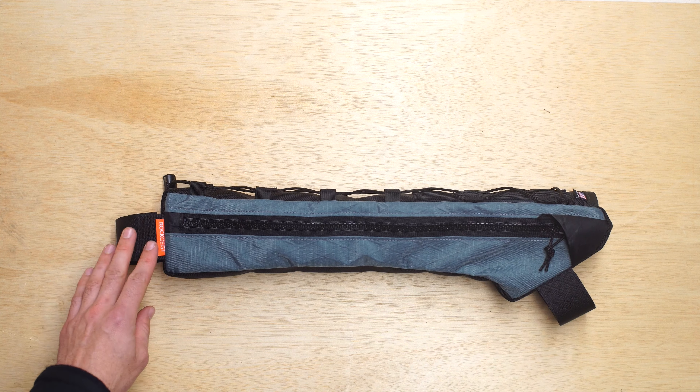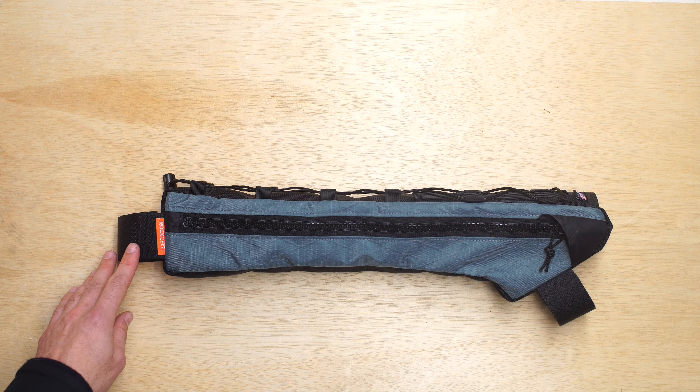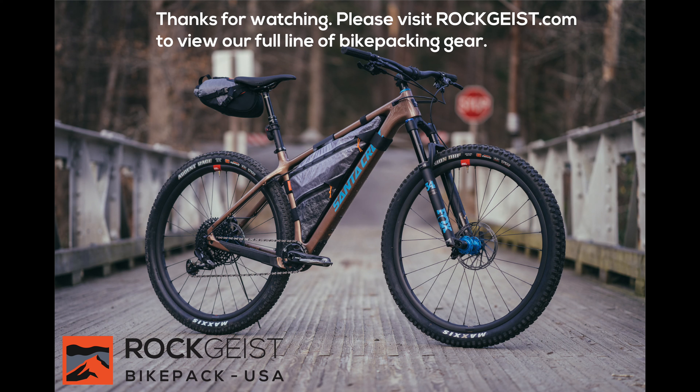This is a single zipper on the drive side that opens up into the main compartment of the bag. This is a number 10 YKK zipper — very smooth and durable.